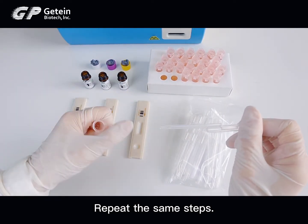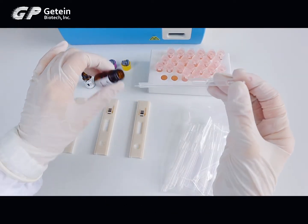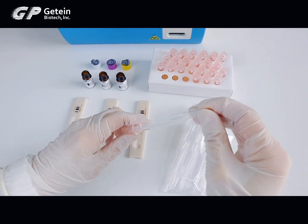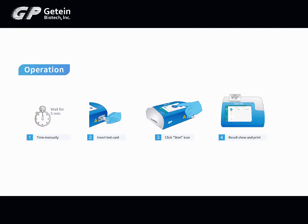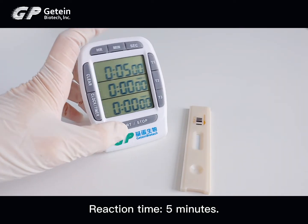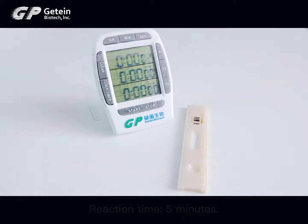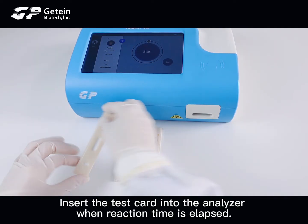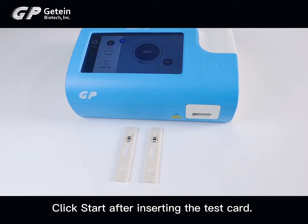Repeat these same steps. Reaction time is 5 minutes. Insert the test card into the analyzer when the reaction time has elapsed, then click Start after inserting the test card.